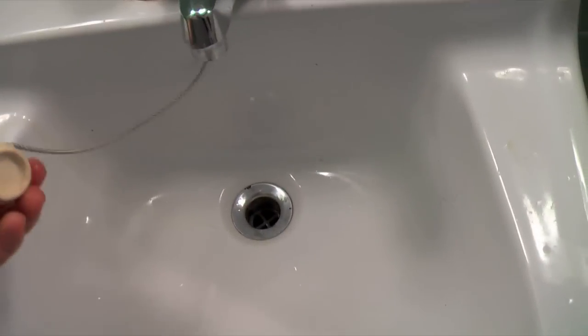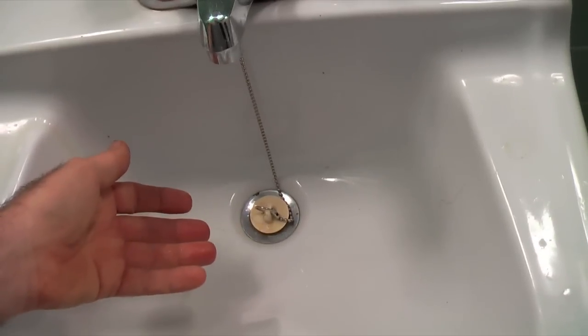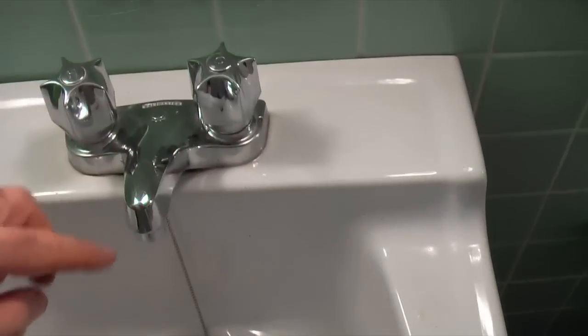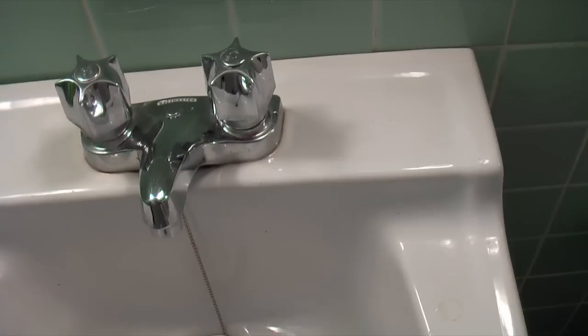The second thing to do is plug the drain hole. If you don't have a plug or a pop-up drain to plug it with, take some Kleenex and put it down there to plug it, because you don't want to lose little parts and screws down there.